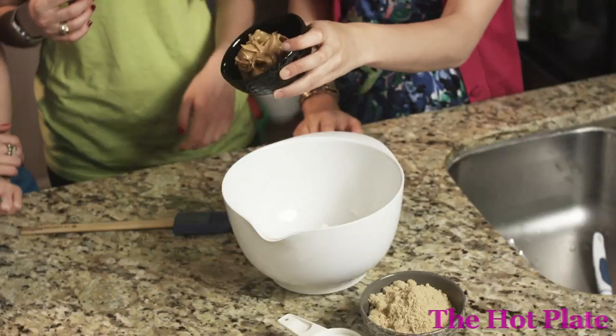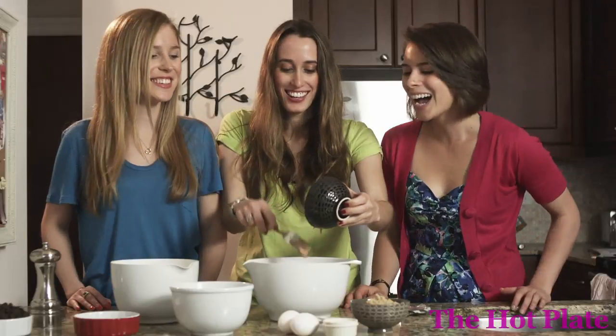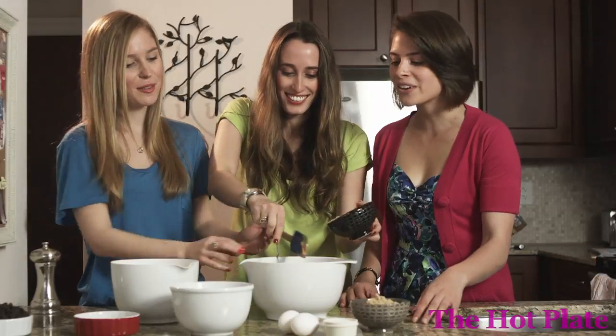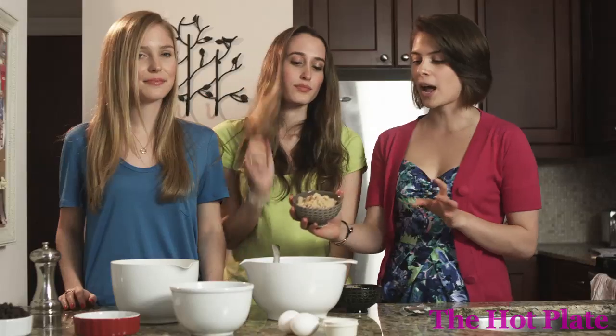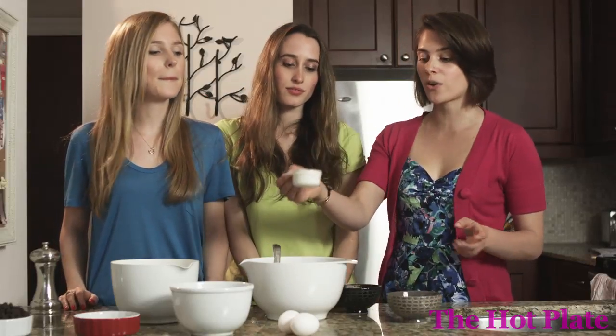Alright, so we've got our butter. Now would someone like to do the honors and scoop the peanut butter in there? That's why we need three people to make cookies — two people to dish out the peanut butter and one person to eat it. The fork can stay in there; it's okay to stay dirty. Then we've got our brown sugar — three quarters of a cup — and our granulated sugar, a quarter of a cup.